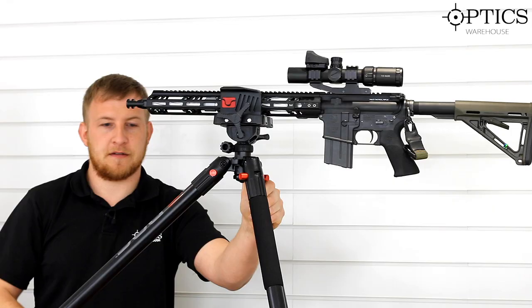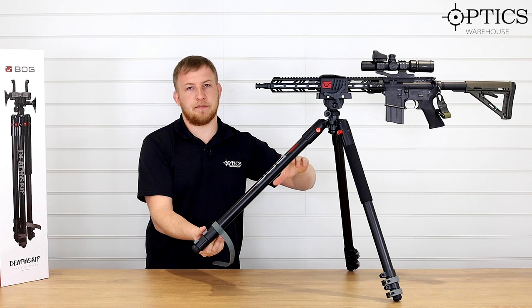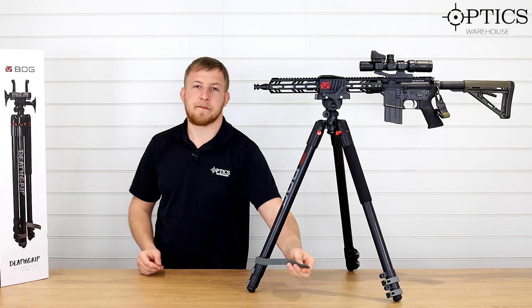If you bring that down and pop it once across to the right, that allows the tripod leg to come out. Once you do that for all three legs, that allows for a seated or kneeling position. Then if you pop that again and move it all the way up, once all three legs are there, this gives you a very stable prone position. Just pop that back down, close that off and lock it there.